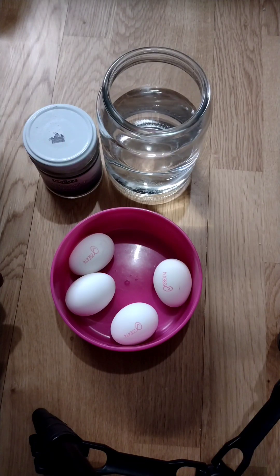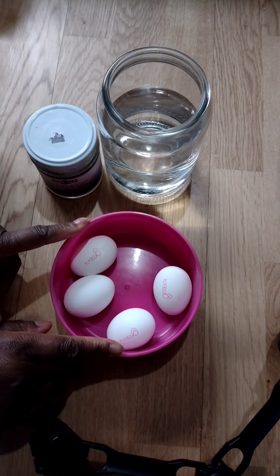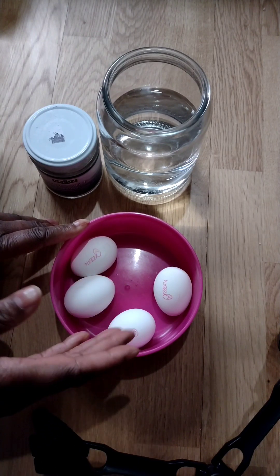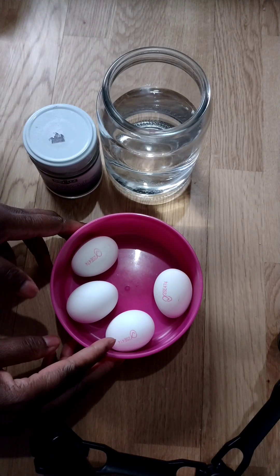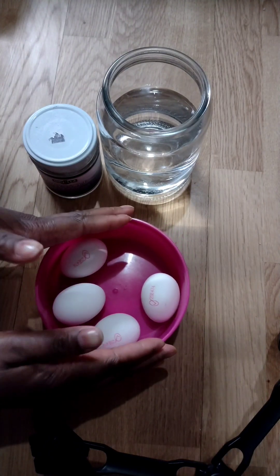Today I'll be teaching you guys how to do an egg cleanse, because egg is very important to use to cleanse your body. It's very active and very simple to do. You just use any natural egg that you can buy from the shop.